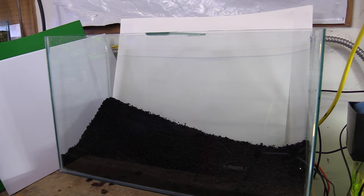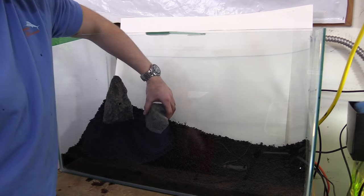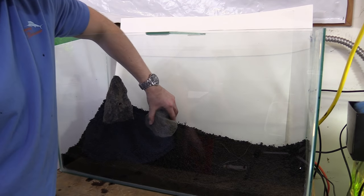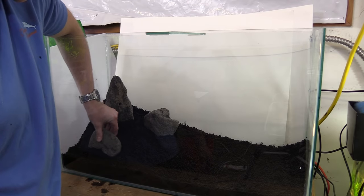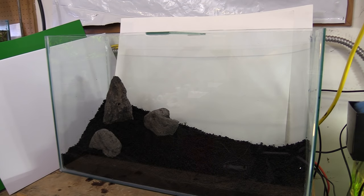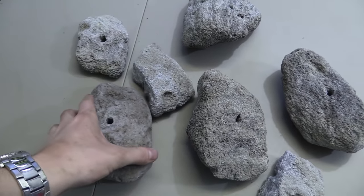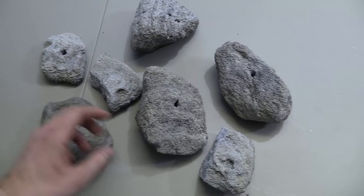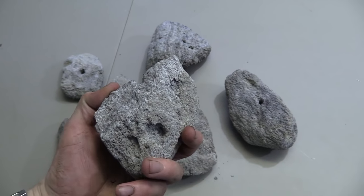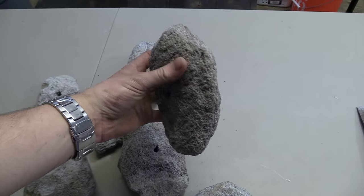Once the substrate was filled in, it was time to start creating the hardscape. This is the portion of the setup that always takes me the most time, and especially with this build. Because we're making an avatar-themed tank, we're obviously going to be making use of rock that appears to be floating, and figuring out exactly how I was going to do that took a long time and a lot of trial and error. All of the rock used in this build was pumice that I got from my local fish store. These pieces were originally for some sort of chinchilla toy, all strung together with copper wire — that's why each piece randomly has a hole going through the middle, but it's not going to be a problem and we can hide it easily.